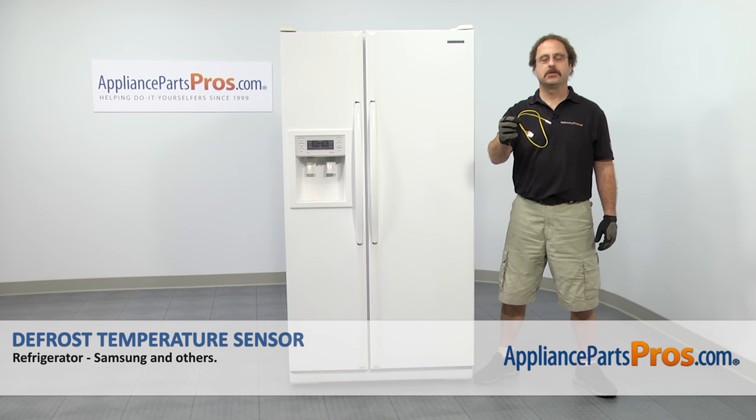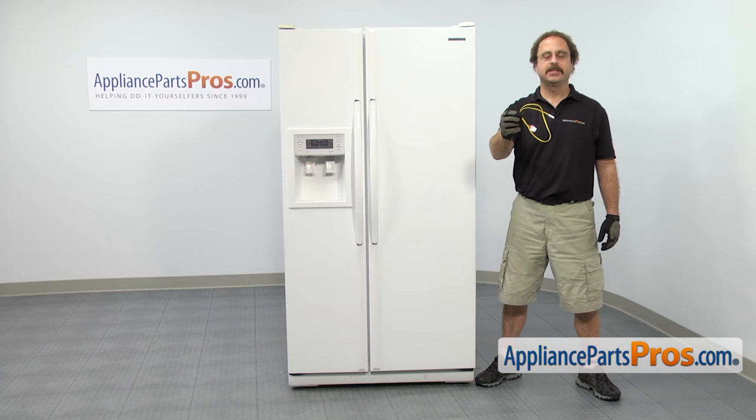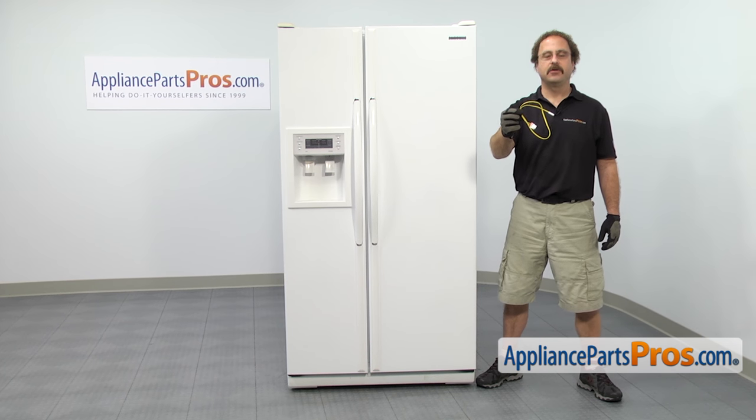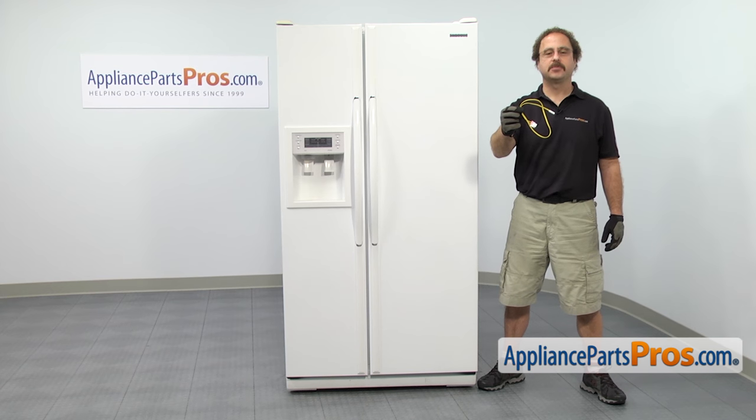In this video we're going to show you how to change out the Samsung refrigerator defrost temperature sensor. It's going to be a very easy repair and it should only take a few minutes to show you how to do it. If you already have one of these, great. If not, you can click on the link below or get it at AppliancePartsPros.com.